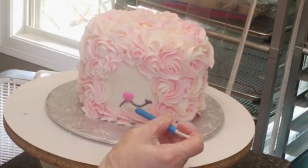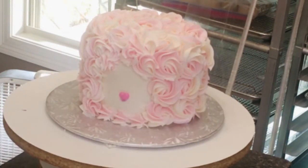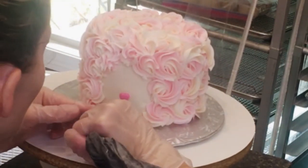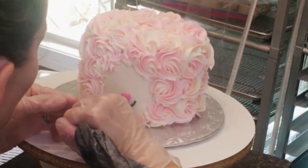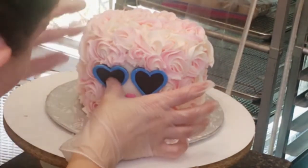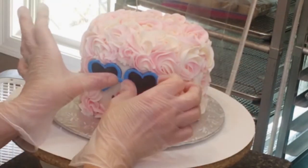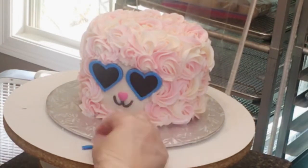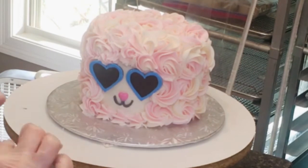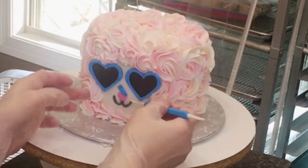I realized that the nose and the mouth were a little too big, so I've got a little fondant tool there and I'm just pulling that mouth back off and piping it a little bit smaller. This is the benefit of crusting buttercream — the white had already crusted over so it was not fully joined with the black mouth I just piped on, and I could still take that black mouth off before it bled into the white. If you've ever used crusting buttercream before, you know exactly what I'm talking about.